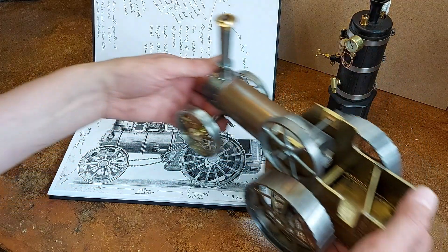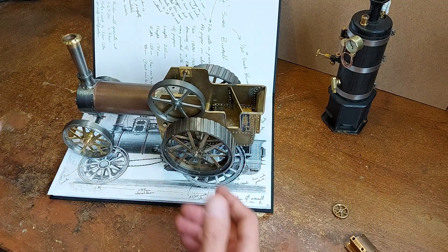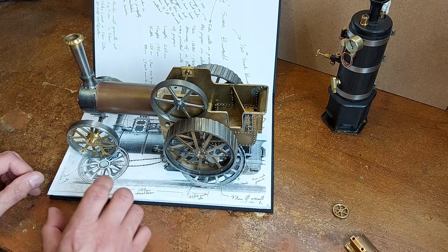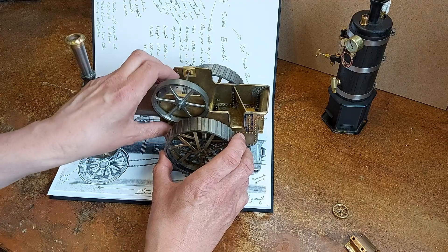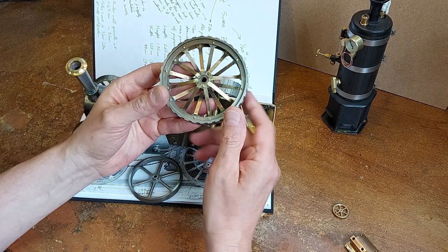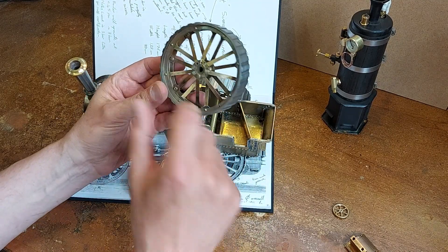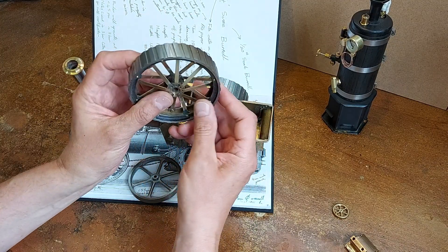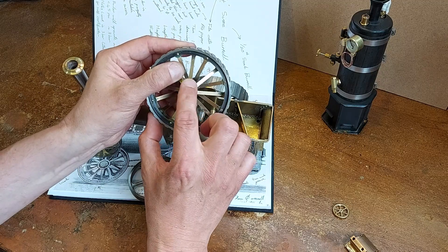Let's go back to the dimensions. You can see the engine fits nicely on that drawing and on that A4 page — it overlays it very well. The rear wheels are 97 millimeter diameter; the front wheels are 70 millimeter diameter. Taking one wheel off, you can see the 16 brass spokes on each rear wheel — they're bolted and riveted with little brass bolts that have been riveted over, and there's a steel hub on the rears and a brass hub on the fronts, soft soldered into place to align it all.